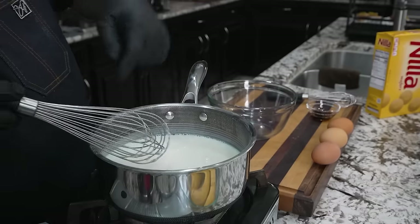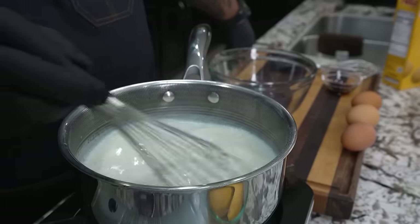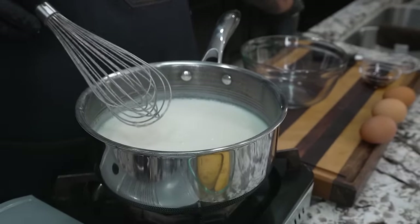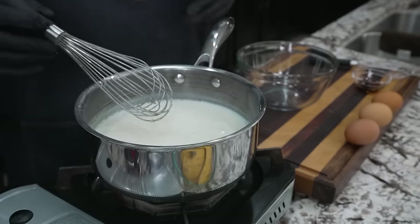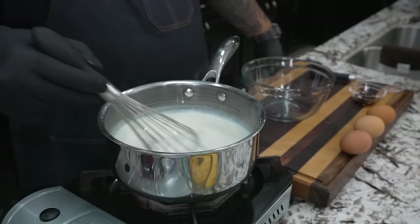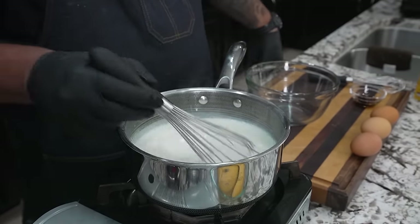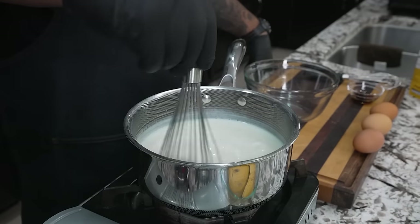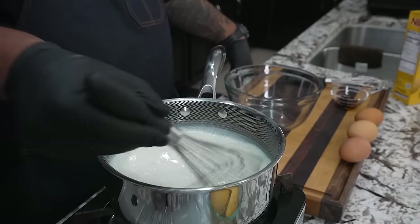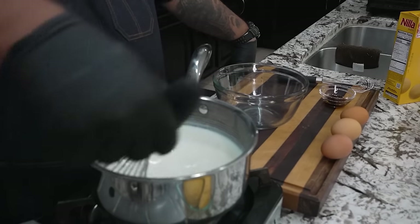I've been stirring this constantly on medium-high heat. It's starting to thicken up. I like to see these little bubbles in here. Once it becomes like this, once it starts to roll, then I'm gonna reduce it down. You can see the way it comes up over the top, it's starting to thicken up. Now we done put that sugar in there. We making our own pudding — you'll never go back to that box again.